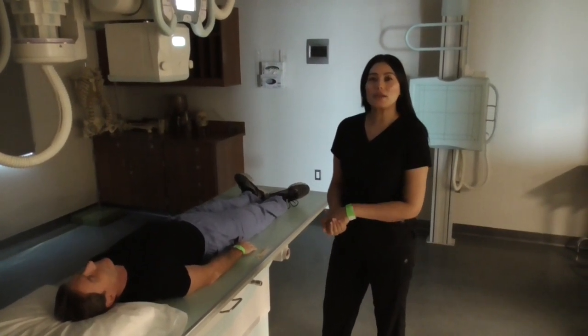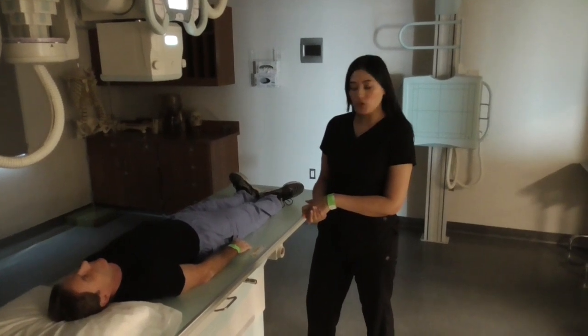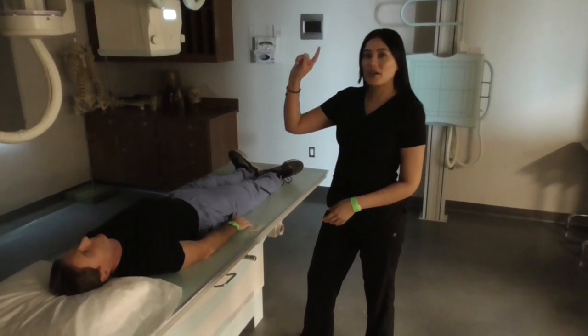I will now be demonstrating an AP abdomen, also known as a KUB. We will be using a 14 by 17 lengthwise, 40 inch SID.